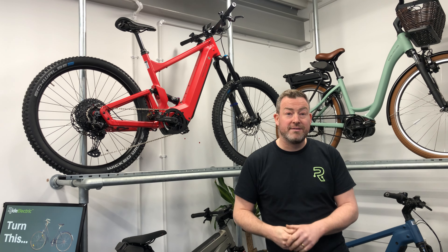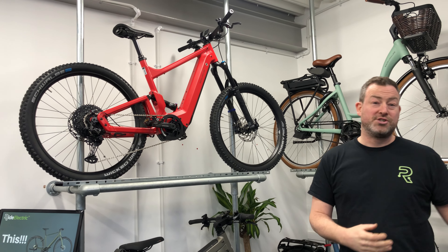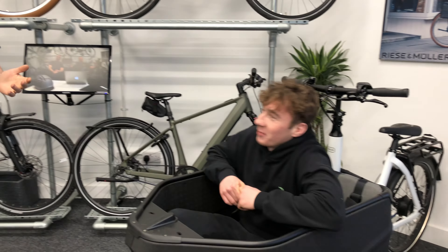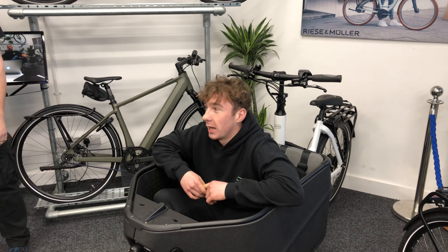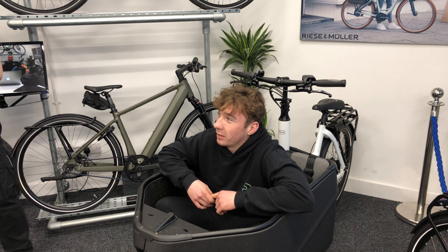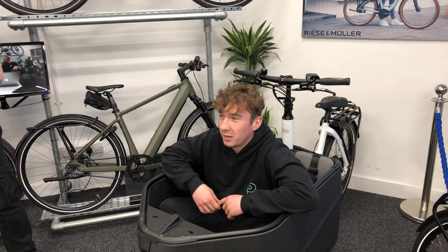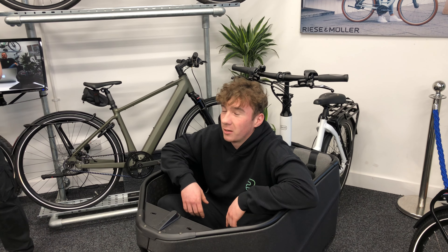We've got a resident mountain bike expert with us today — Sean, one of the mechanics from our workshop. Sean is a big mountain bike enthusiast. He says: 'I really like the bike. It comes with Fox Performance suspension with 150mm of travel. The bike is really good to ride. With 12-speed, it helps you climb any mountain you really want to. It's just a really sturdy bike — the wheels and frames are built strong. There's nothing you can really complain about.'